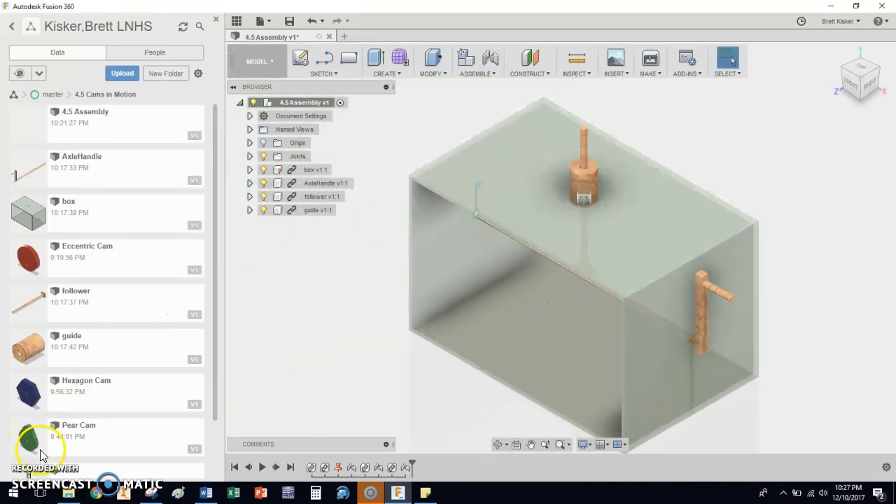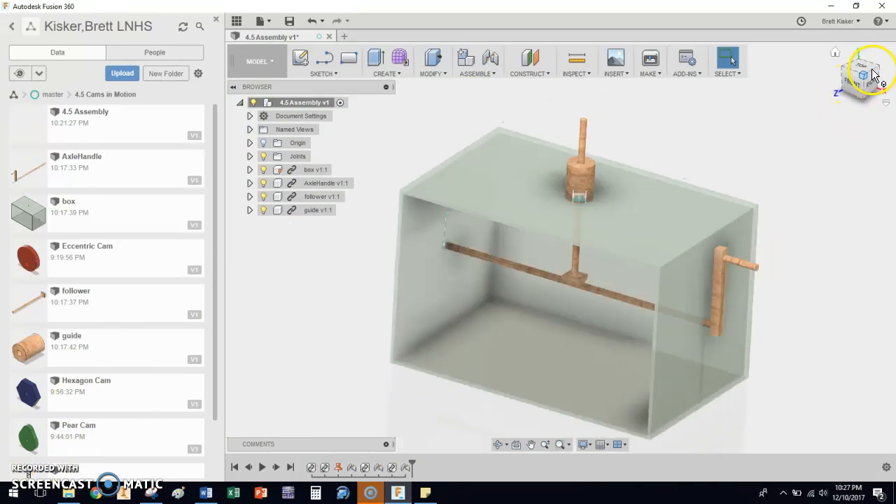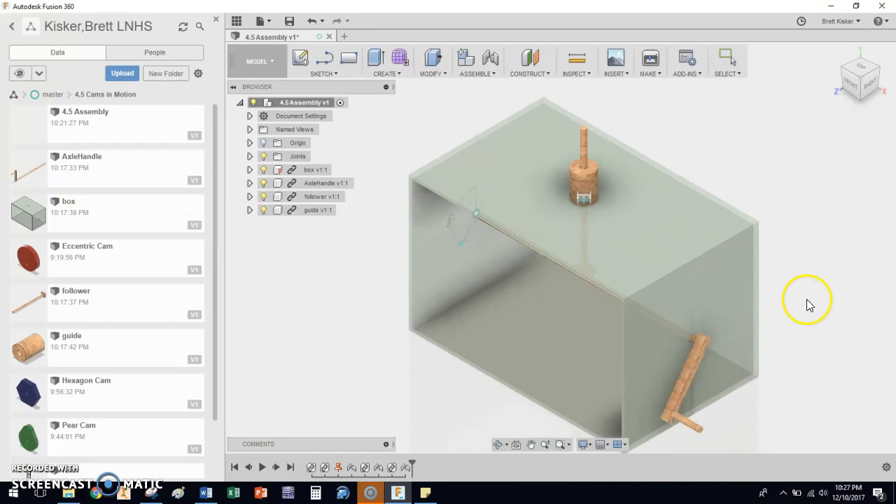So in about seven minutes of video time, we now have a box where an axle spins, a guide that's locked into place, a box that's locked into place, and a follower that moves up and down — that's a pretty great start. This video is going to be over here, and in the next video I'm going to show you how to drag and drop a cam into place and get that cam positioned so it'll actually push the follower rod up and down.